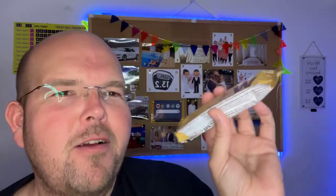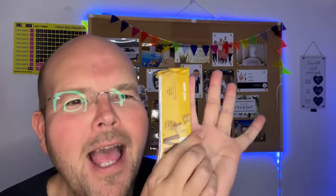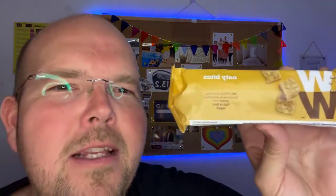I was really excited when I got these in the post because look how big this packet is — almost as big as my hand. I was thinking like this massive flapjack. And then I picked it up and it's really light, and I can feel some very small things shaking around the packet. So they may not be as big as I initially thought.